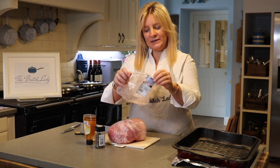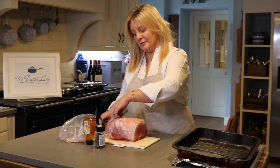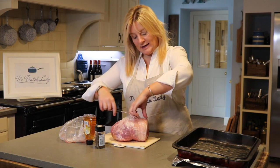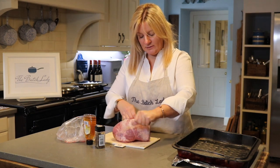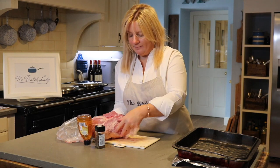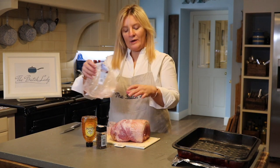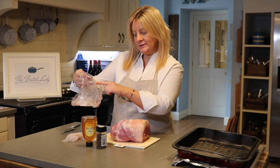We're going to take it out of the packaging. Some of them you need to boil to get the salt off, but these ones don't require that. This is just a normal gammon joint — I got it out of the supermarket. You can get amazing ones from your butchers, and sometimes I'll get a huge one depending on the occasion. When you take it out the wrapping, you're going to cut the netting off of it.